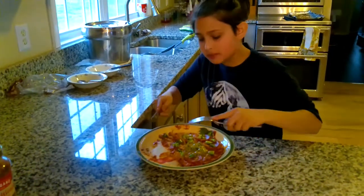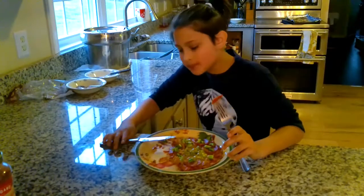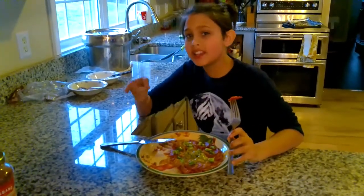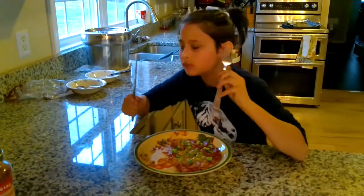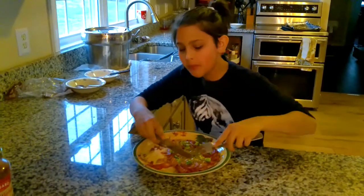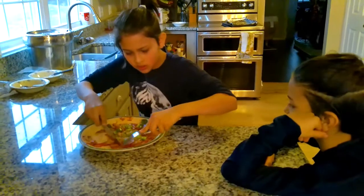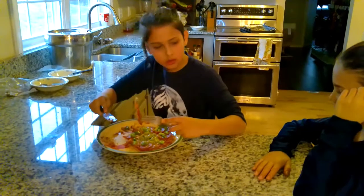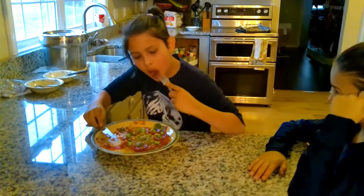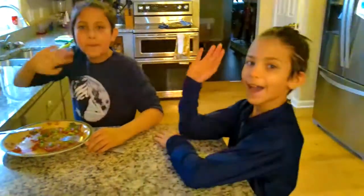This pizza is really good by the way. If you like this video, make sure to write it down in the comments below, and also make sure to like it and hit that subscribe button. We'll see you guys next time. Bon appétit! Mmm, really good. Excellent flavor. I'm already done with mine. Already done? Yep, it was so tasty. Bye guys, see you guys next time. Bye.